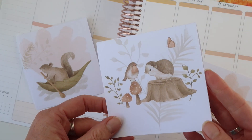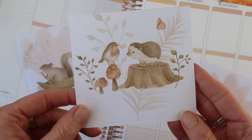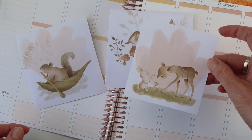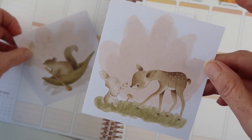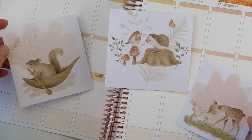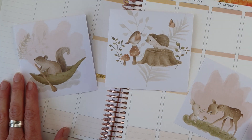Before I get started, I want to show you these little guys. They will make an appearance in your planner box subscription. Next week I will have a full unboxing, so if you want to know what's coming up, make sure you come back next week. But if you don't want any spoilers, you can watch this video — this is just a little sneak peek of what's coming.